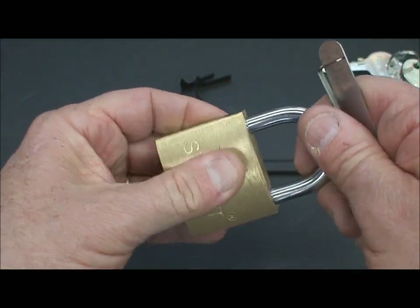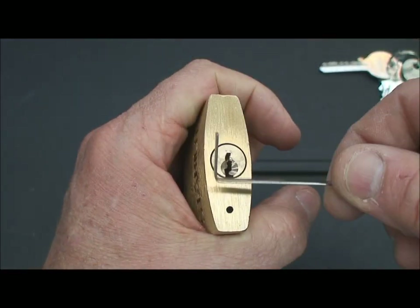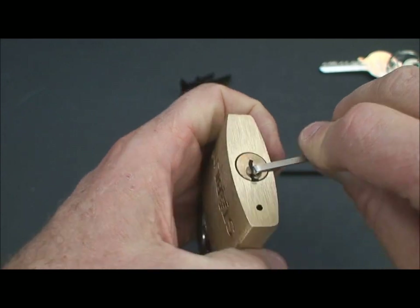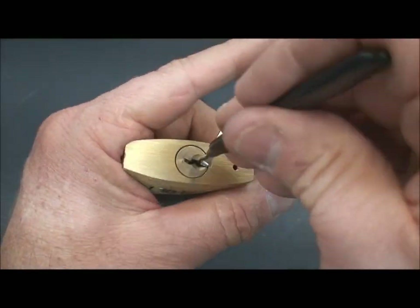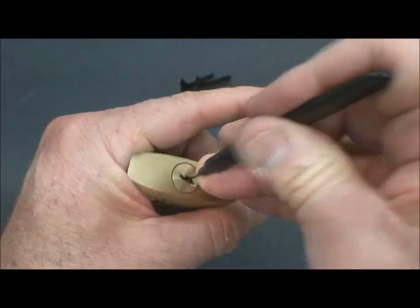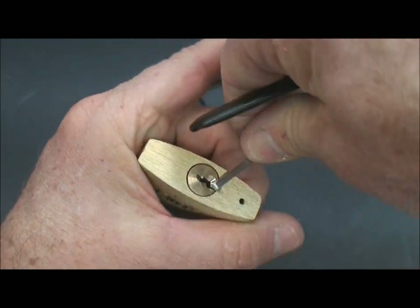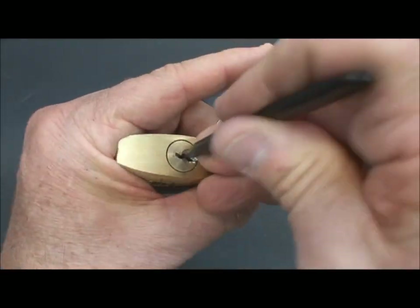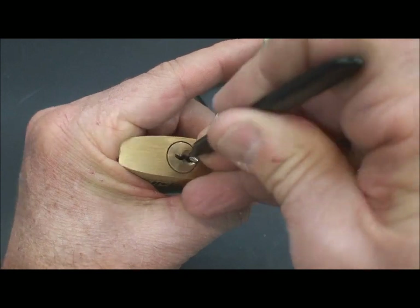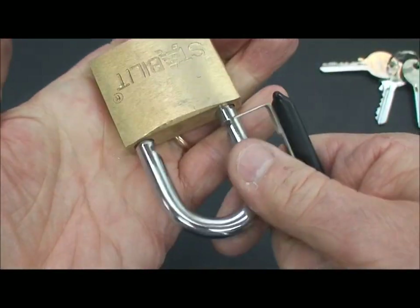Of course, if you can do that, we can certainly rake it. So let's find out how quickly we can rake a lock like this. I think you already know the answer — if we can SPP it and rock it, we can certainly rake it in a very quick time. Of course, now that I've said that, locks never fail to embarrass you. We're just going to put a little tension, break in and out — and bam, open again.